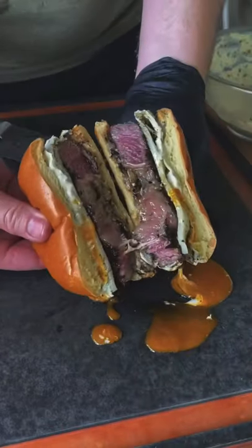I'm telling you, probably the best steak sandwich I've ever made to date, and that bite don't lie.